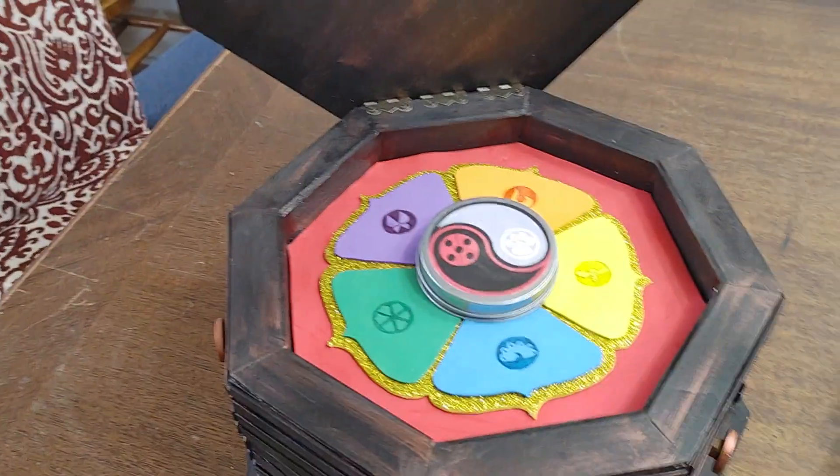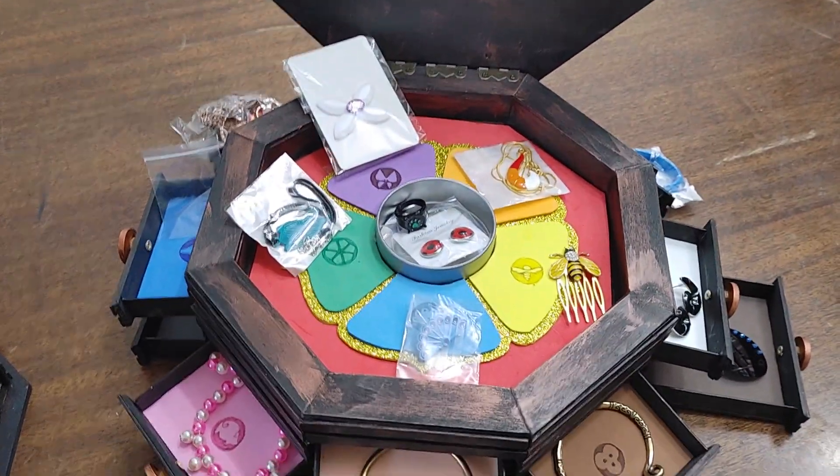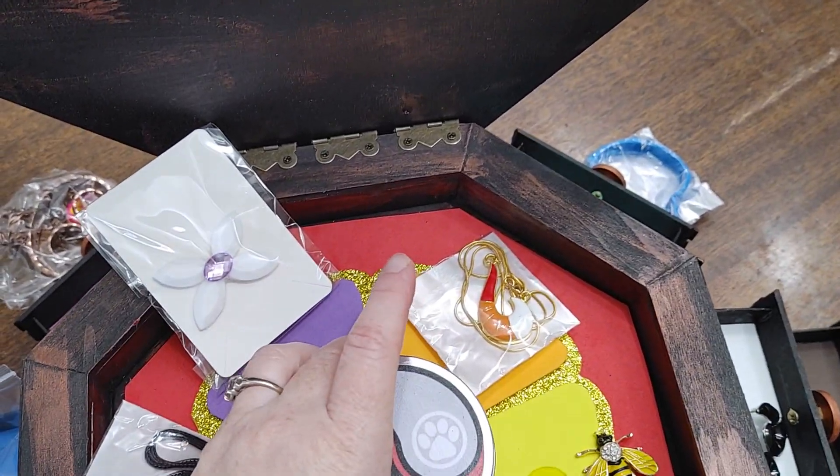Hey, another video to let you know that we have finished not only one but two miraculous boxes and they are now up for sale. A couple of fun features for this new box: